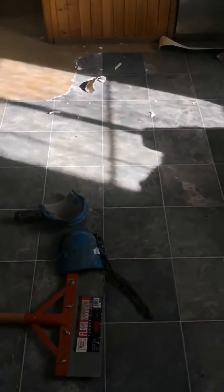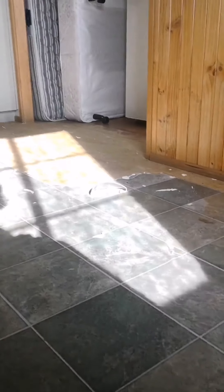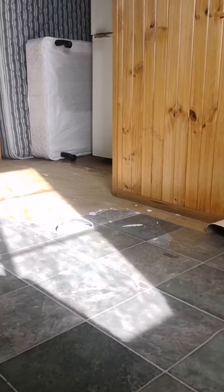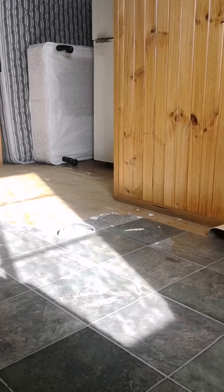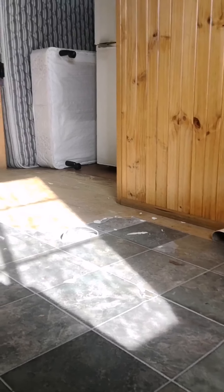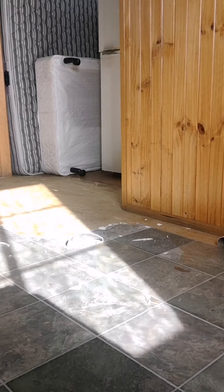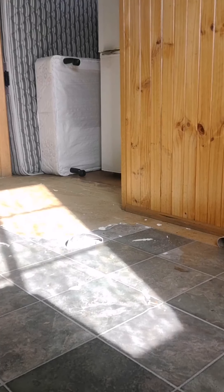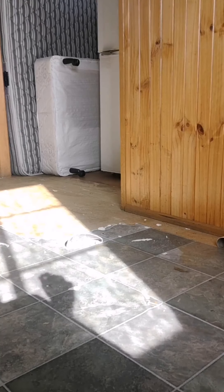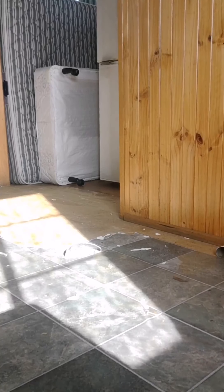I'll show you what it's like with the floor scraper first, just to show you how much harder it is in these areas. While you're doing this, you do need PPE — I'm using goggles, dust mask, gloves, and some ear protection as well. Make sure you definitely do that because this is super noisy when it gets going.